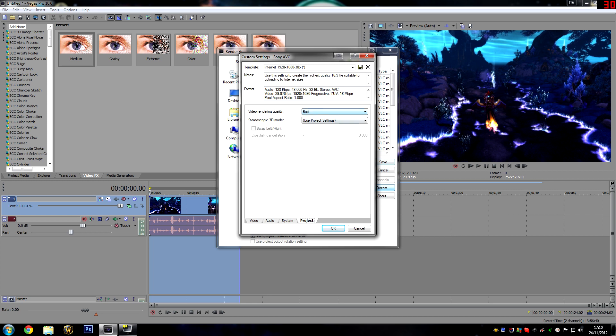Lastly, go to the project tab and make sure that your video rendering quality is set to best. It should do it by default because you've set up the project template.